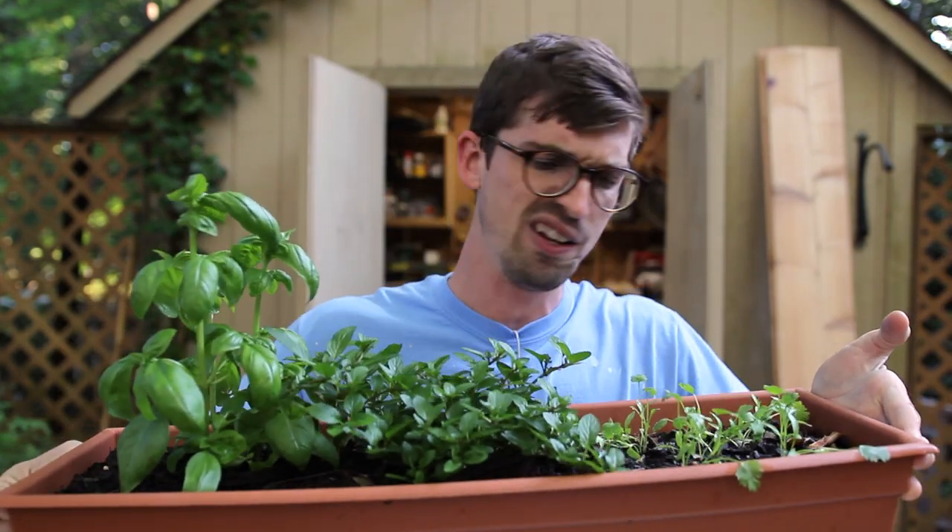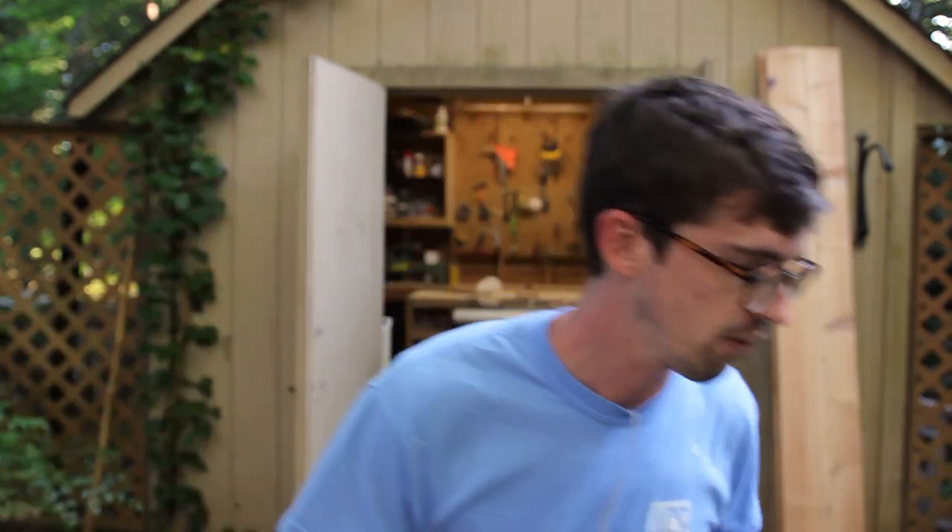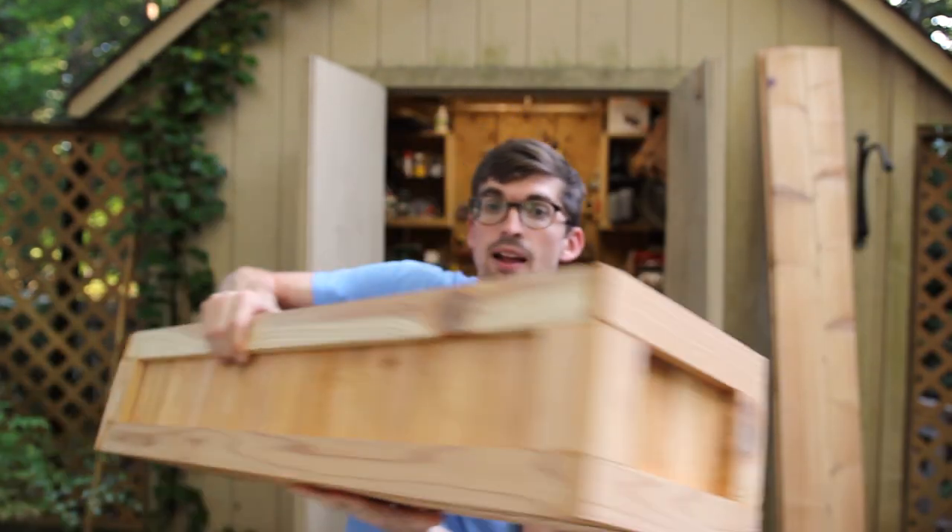We've got some basil, cilantro, and mint — I don't even know what that is — but we're going to put it outside of our kitchen. It's actually going to turn into something like this, but we're going to make it a little bit smaller. So I'm going to show you guys how this is going to work. Let's get rolling.